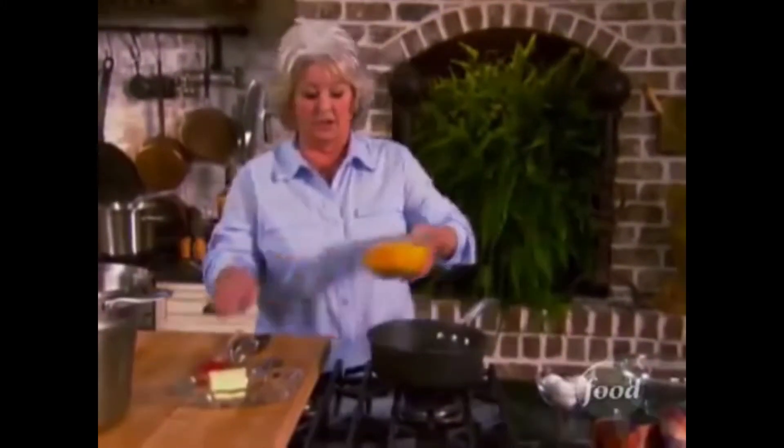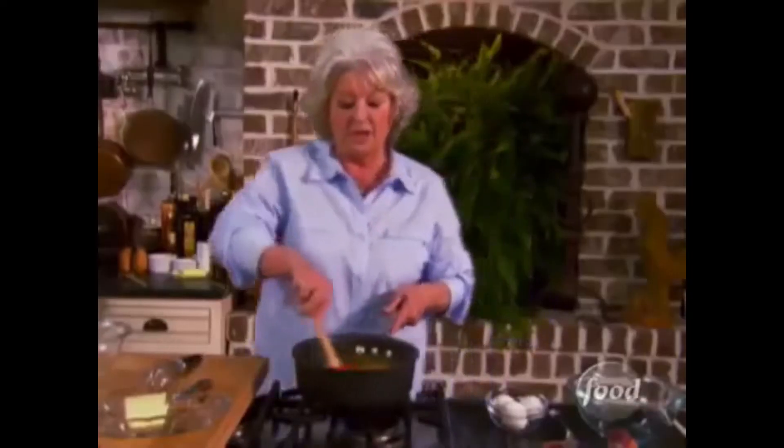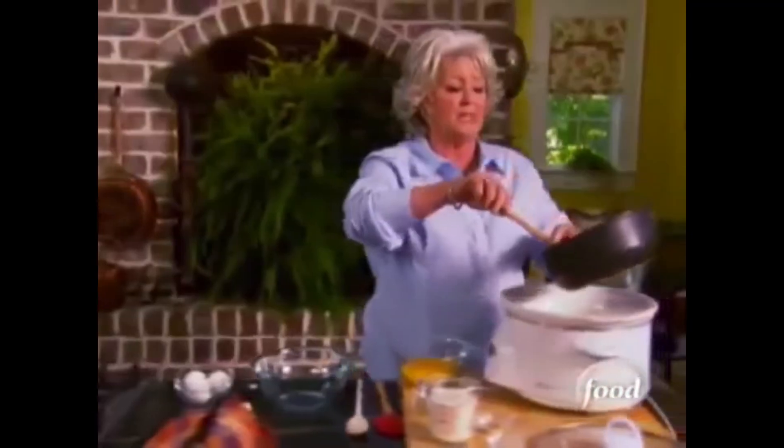I'm gonna mix in two and a half cups of sharp cheddar, and we're just gonna stir that until it's all melted. I got our butter melting — I don't know how many tons of sharp cheddar we serve a year at the lady and son's, but this recipe's got a little twist.